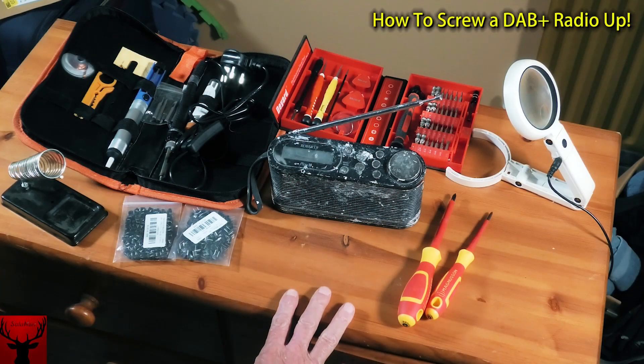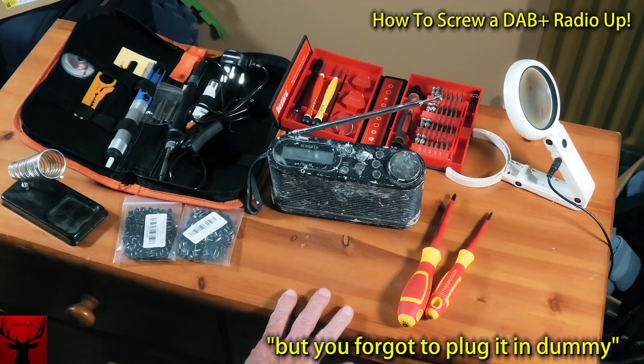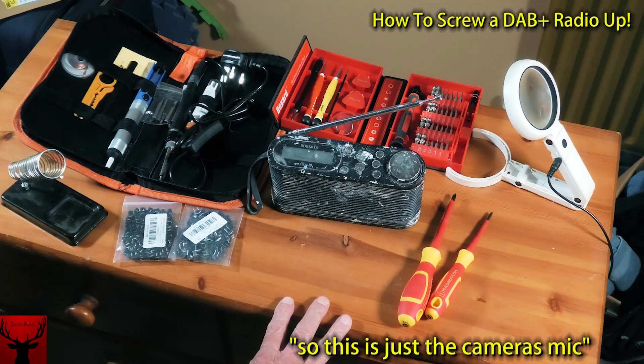Well hello people, how are you tonight? Now this is going to be a different video. I'm wearing a lavalier mic, which you have to be careful with because it's quite strong and picks up very well, so I'm just going to try and talk normally and it should be clear enough.